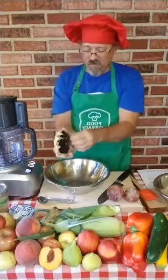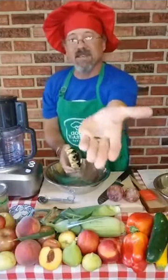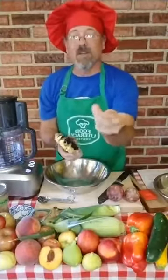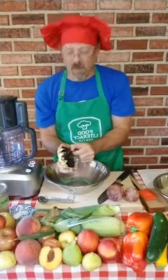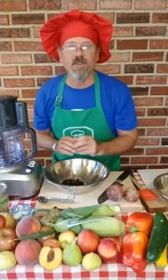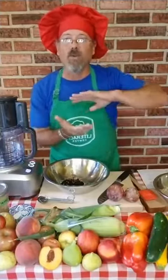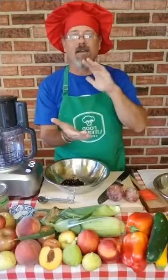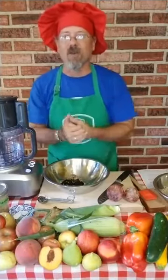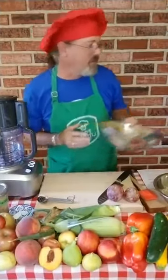Let me pull some out for you and show you. You get these seeds and you can buy them shucked and raw at the store. Sometimes at the farmer's market, but I got these at the store. You want to use raw, unsalted sunflower seeds for this because when you roast them, it takes the oils out of the seeds and it won't make the butter. Raw, unsalted, because we're going to add our own salt.